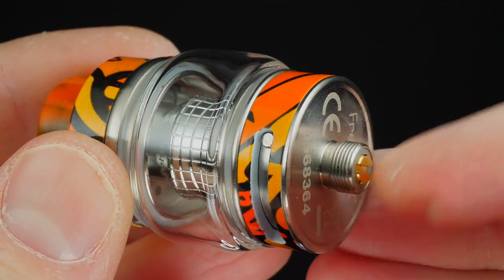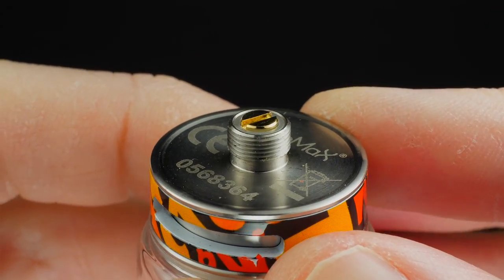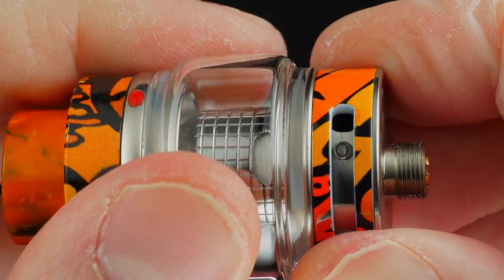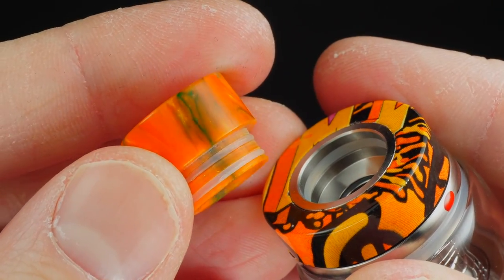As far as the Fireluke 2 tank is concerned, it's 24 millimeters wide at the base and about 43 millimeters in length, primarily made of stainless steel with a graffiti wrap. At the base you've got your 510 connection and dual bottom adjustable airflow with a stopper — it stops in one direction, stops in the other, and whatever you adjust on one side is mirrored on the other side.